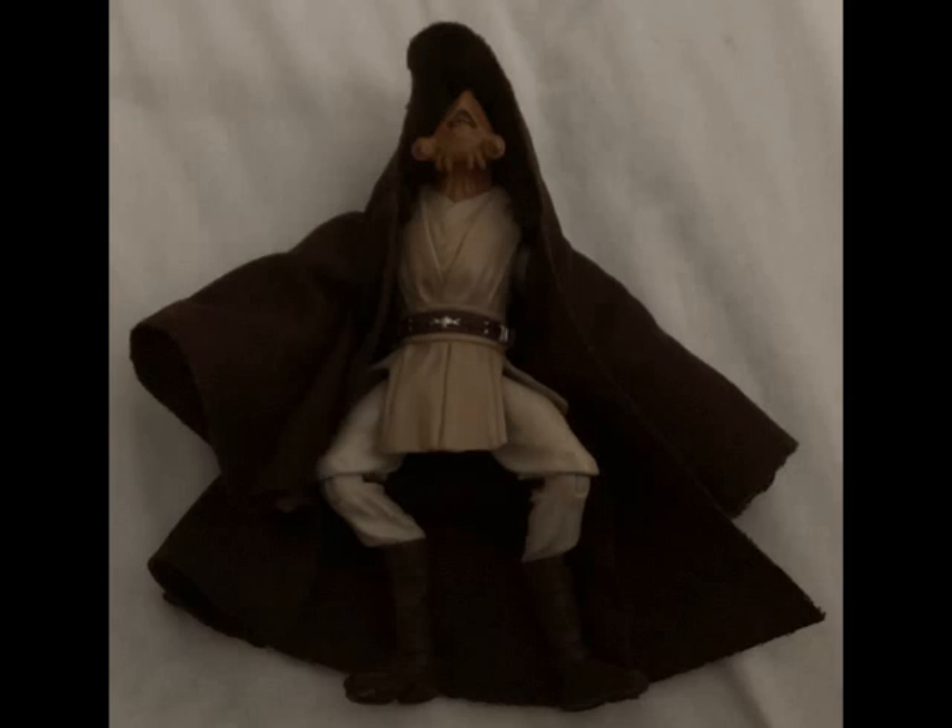On the back of the figure, with the Jedi robe removed, you can see that he has an interesting body design, and a detailed one at that. For the most part, he's wearing your basic Jedi outfit. His head sculpt is really where it's at, and is pretty far out there too.